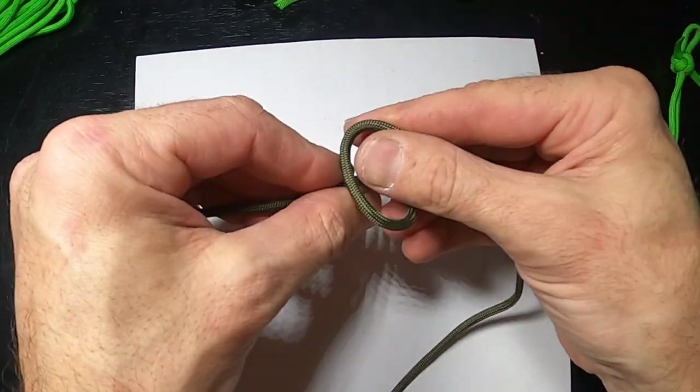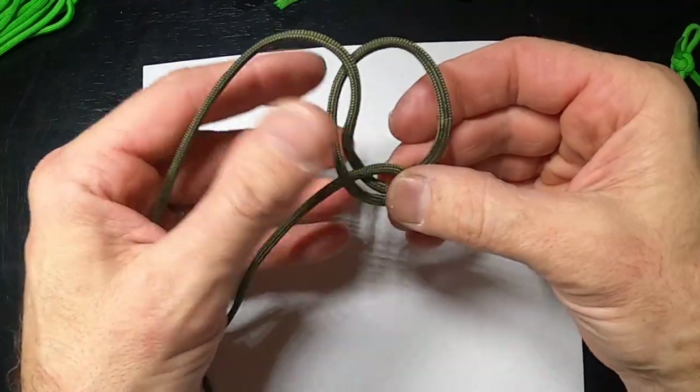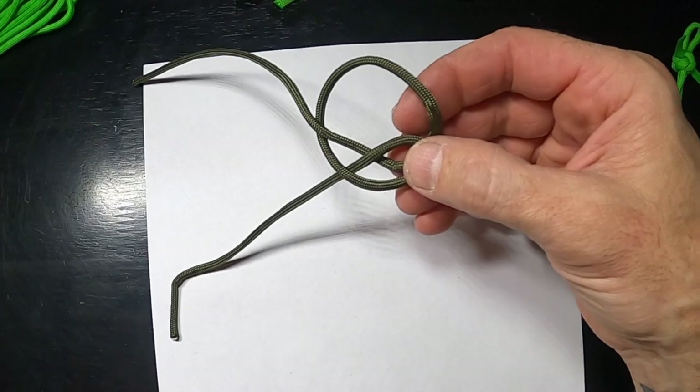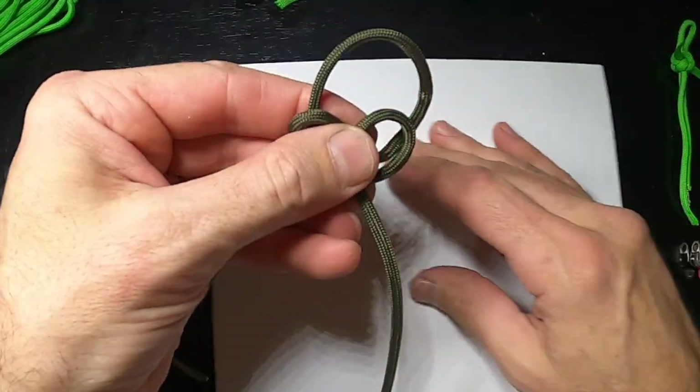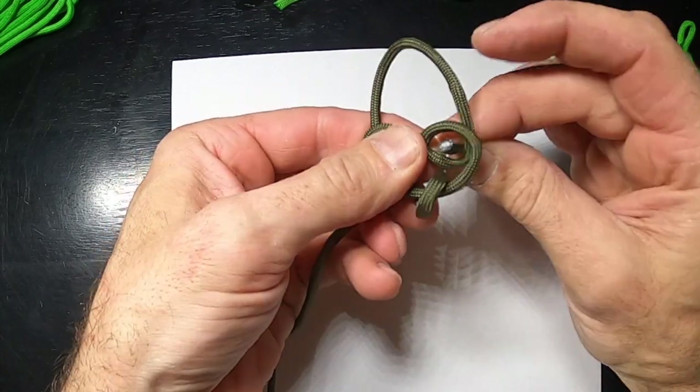Twist this one that way and this one over the top — I have a little bit more to work with on this one. Bring this around underneath and back up.